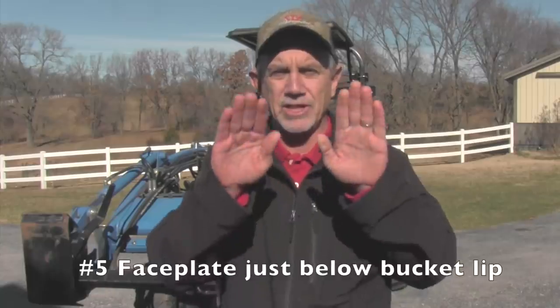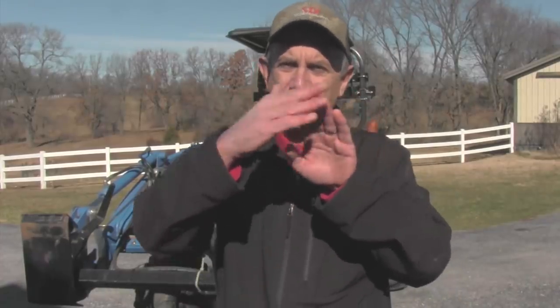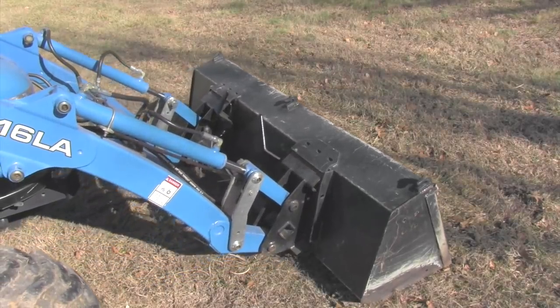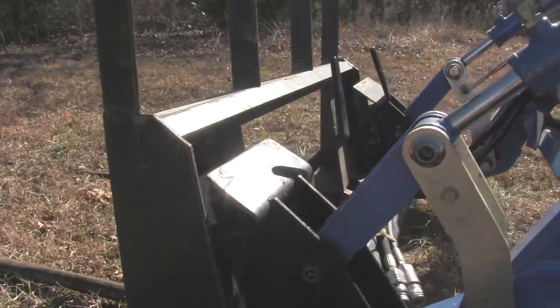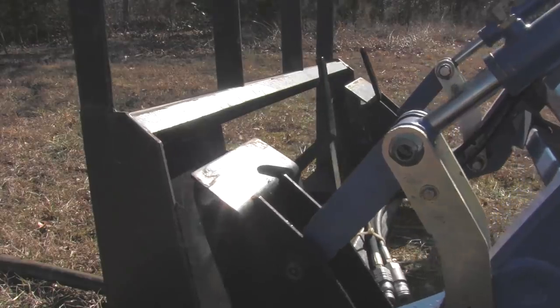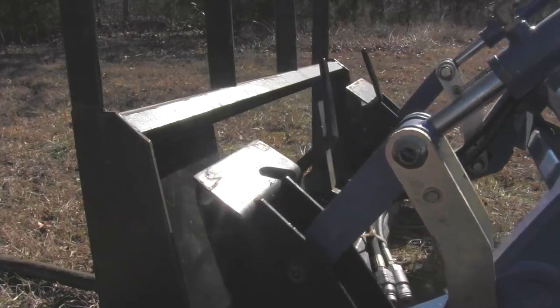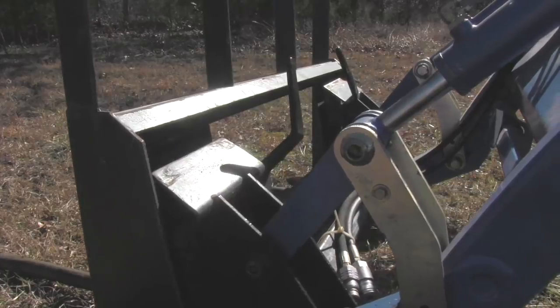Tip number five: come in with your faceplate just a little bit below the lip you've got to go under on the bucket — on the corresponding female faceplate on the bucket. Don't come in way too low; you just want to clear it. You want the top of the faceplate to be just below that bucket. If you come in tilted forward just slightly, not too low, and square, you'll get right under it. Plan to push it just a little bit, and if you're not centered, turn the wheels slightly as you push and it'll catch.